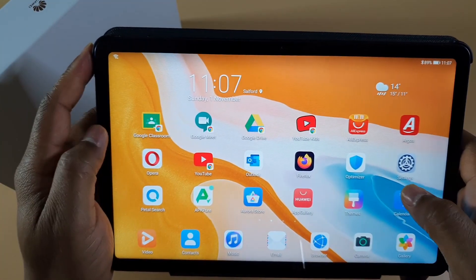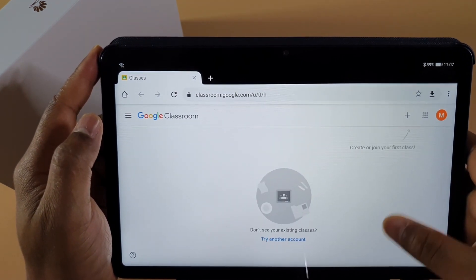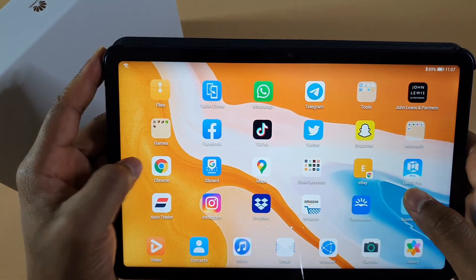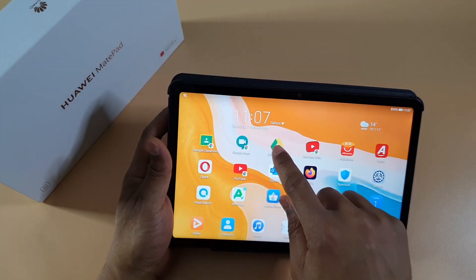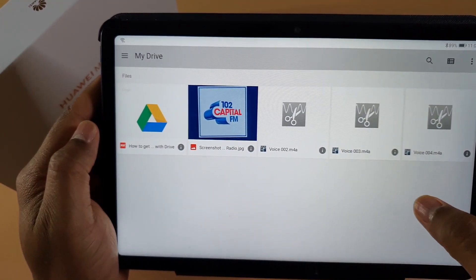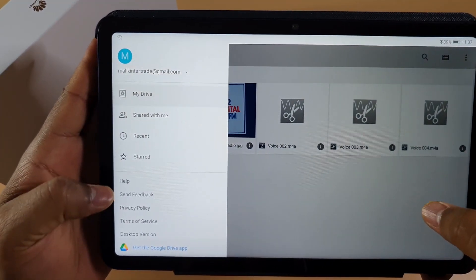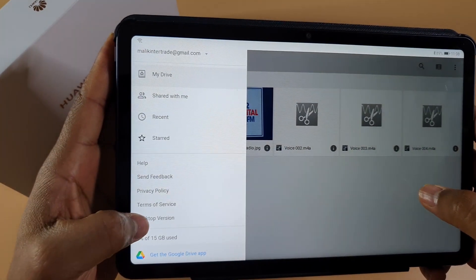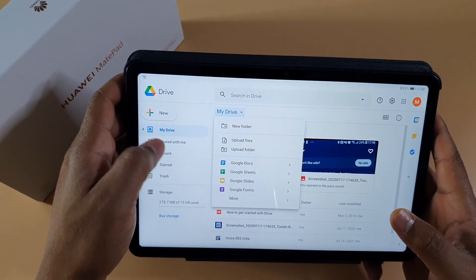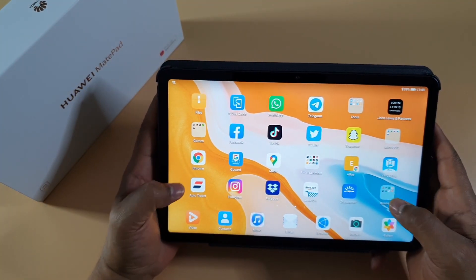Apps like Google Classroom, Google Meet, and Google Drive — those are shortcuts created on my home screen using the browser. You cannot install them as apps unless you have Google services. If I want to upload anything to Google Drive, I enable desktop version in the browser and from there I can go to my drive and upload any file. The only limitation is it won't sync automatically since it's using the browser.